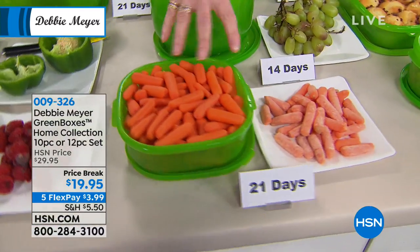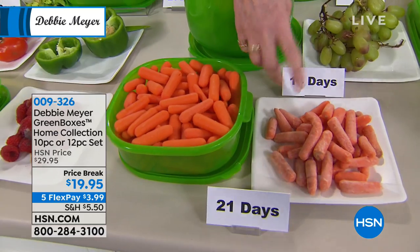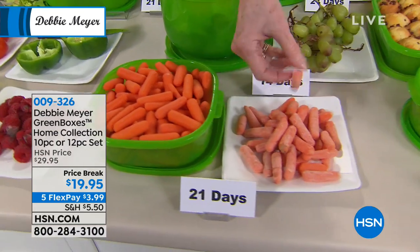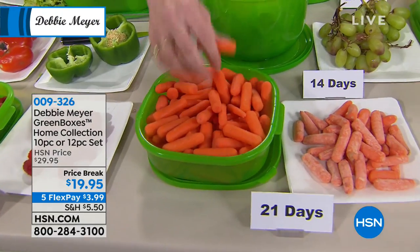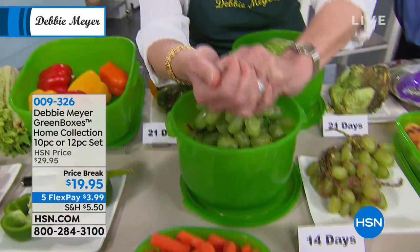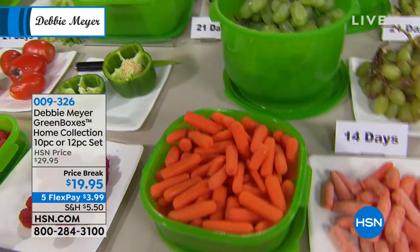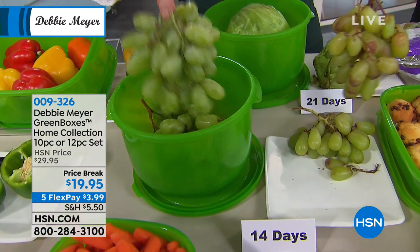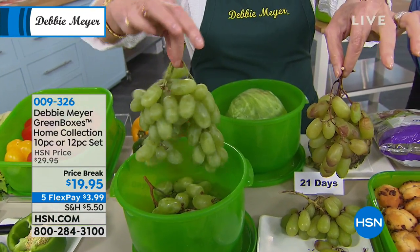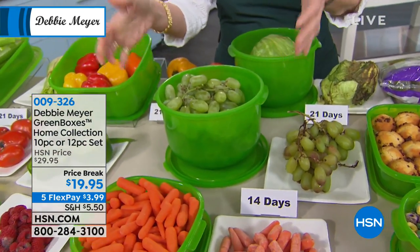I like everyone in my family to snack on baby carrots — we always have them in the house. But if they looked like that, no one would touch them. I actually threw that away. But these are perfect and wonderful — I can even snap a baby carrot. That's three weeks. Who's going to snack on this? No one. But everyone's going to snack on this — and this is 14 days, two weeks, simply stored in my green boxes.